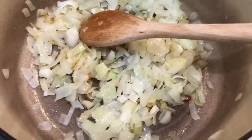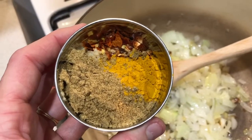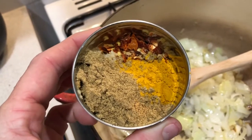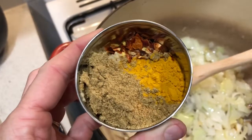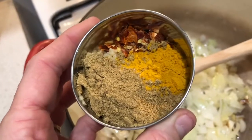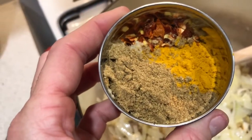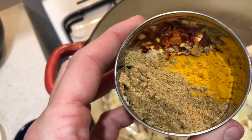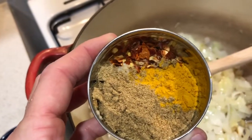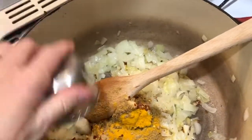Then I'm adding the spices: a tablespoon of crushed garlic, half a tablespoon of chilies that I've ground myself, a tablespoon of grated ginger — I'm using bottled ginger because that's all I've got. Then one and a half teaspoons of turmeric, one teaspoon of cumin, one tablespoon of coriander, and a teaspoon of salt. I'm skipping the chili powder since I already have quite a bit of chili in here.